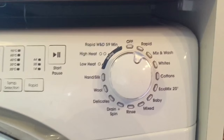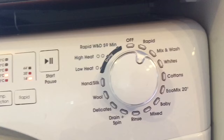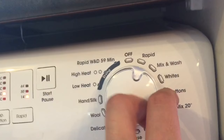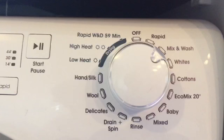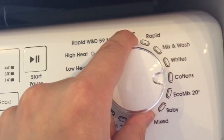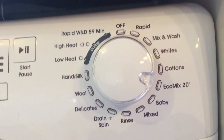First you've got your rapid wash where you can choose either a 14, 30, or 44 minute wash — really handy for quickly getting clothes washed or refreshing clothes that aren't smelling too great. Mix and wash allows you to wash different fabrics — cottons and synthetics together — and the wash won't exceed 40 degrees. Whites and cottons are pretty self-explanatory. The eco mix is much like mix and wash except it doesn't go above 20 degrees, so you can put different colours in together as well, which is economical and it does perform quite well.